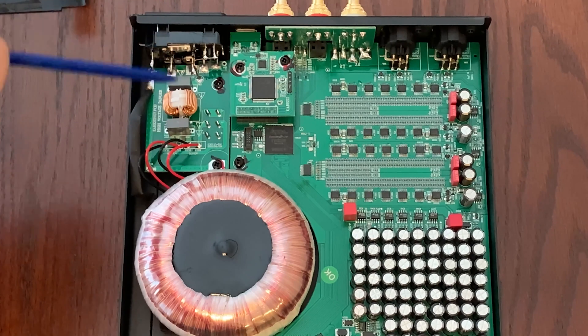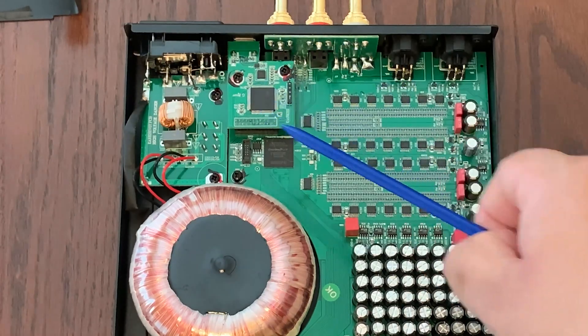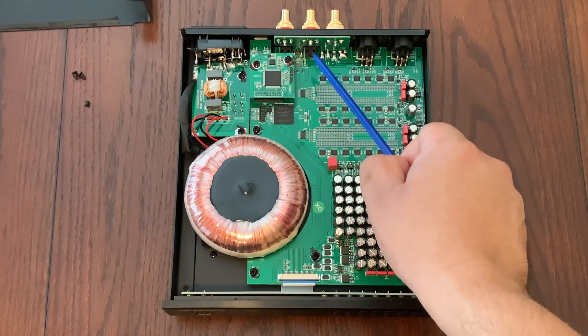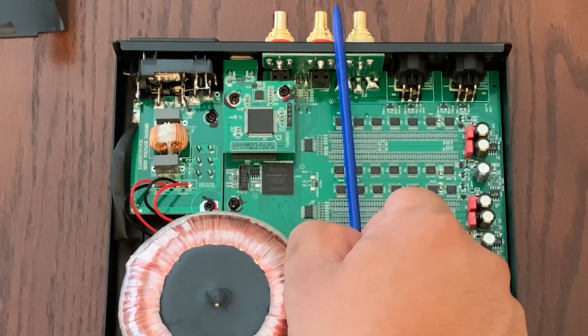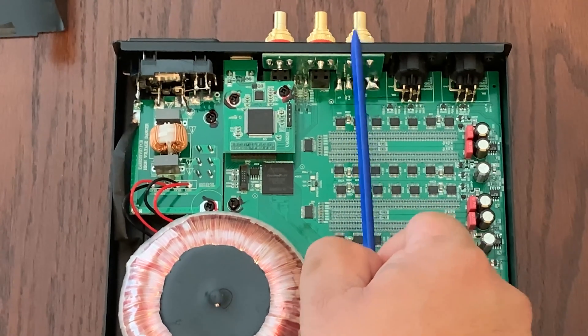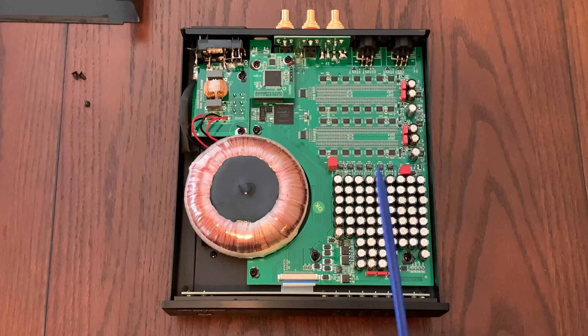Here we have a circuit board that takes care of the input power, and a little daughter board that takes care of the USB input. This board takes care of the inputs — the two coax inputs and the optical TOS link inputs. The digital inputs are on the left side, and on the right side you have the analog outputs: the RCA outs and the XLR output. Now, since I have this open, let me tell you more about the Ares 2 and what makes the R2R ladder resistors special.